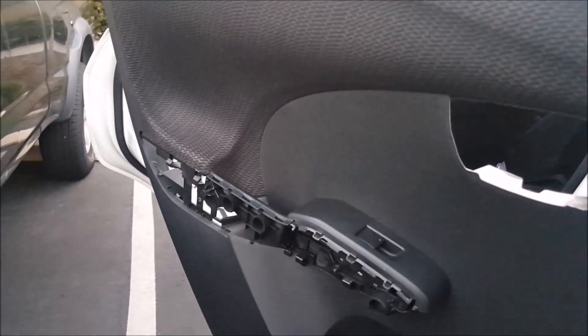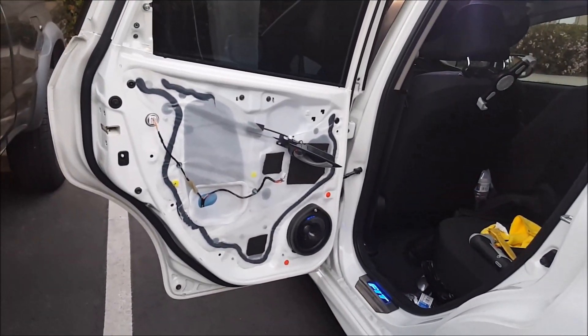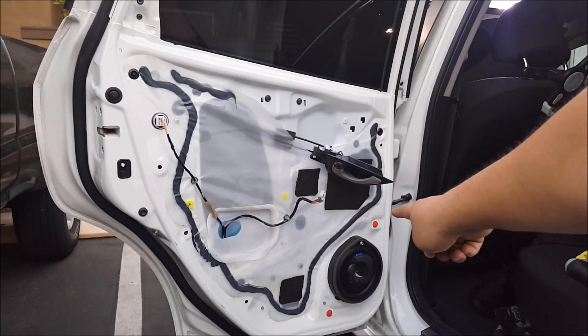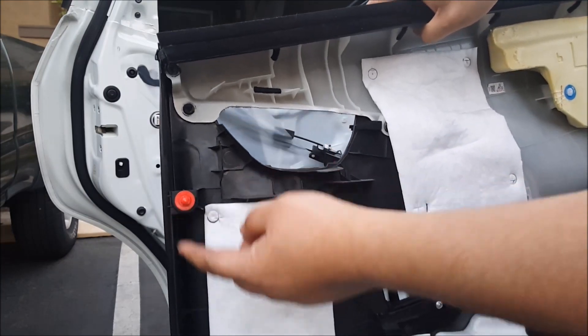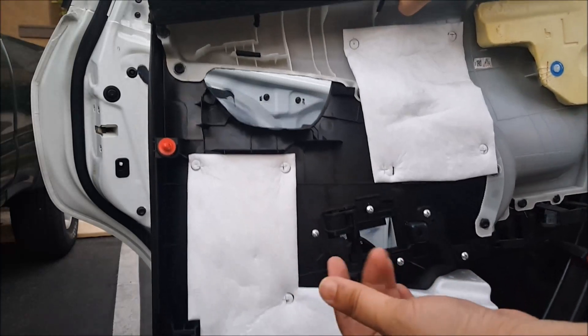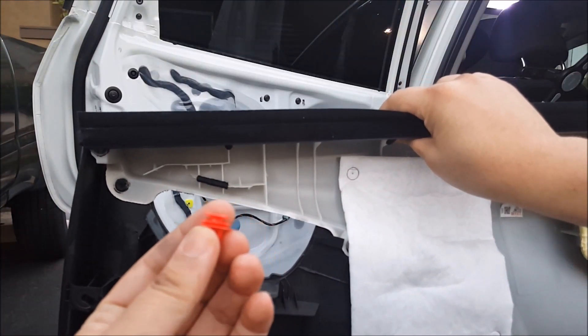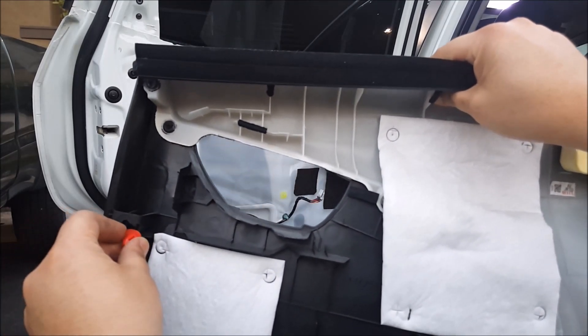That is the procedure on how to remove the rear door panel on a Honda Fit. You see those red clips? There's one there and one in the bottom right there. You need to remove those and reinstall them on the appropriate slot before you reinstall the panel. It's very easy to do — just remove them from the rear door and slide them into their slot.